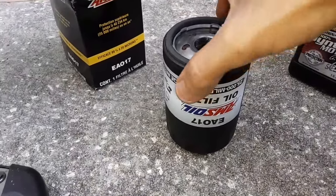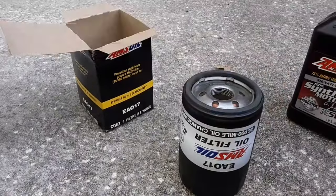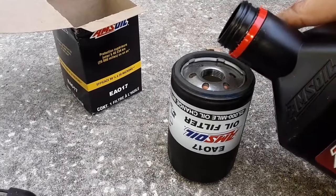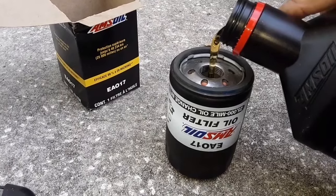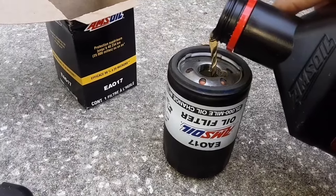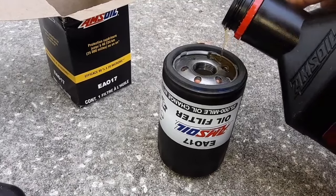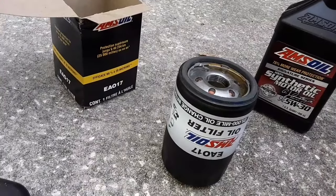So this engine takes the Amsoil EAO-17. You can't pre-fill fully because of the way it goes on, but we are going to pre-fill just a little bit — it'll kind of soak the media. This oil is filtered to 2 microns before it's bottled, so no worries there. We'll come back with a clean finger and get the gasket.